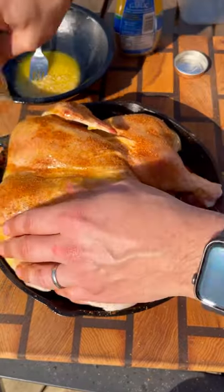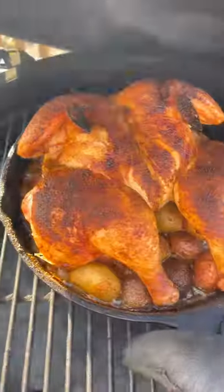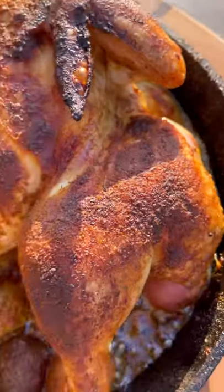Again, making sure to get it coated under the wings and all over the top, and this hits the Big Green Egg at 350-375 indirect for about an hour, hour fifteen, until that breast temperature is 160 degrees.